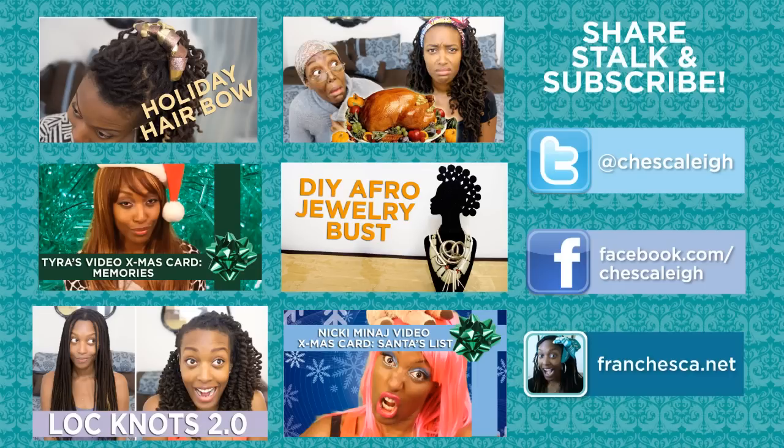I'm also on Twitter, Facebook, and have my own website. And no need to ask — you are always welcome to share my videos wherever you choose. Thanks!